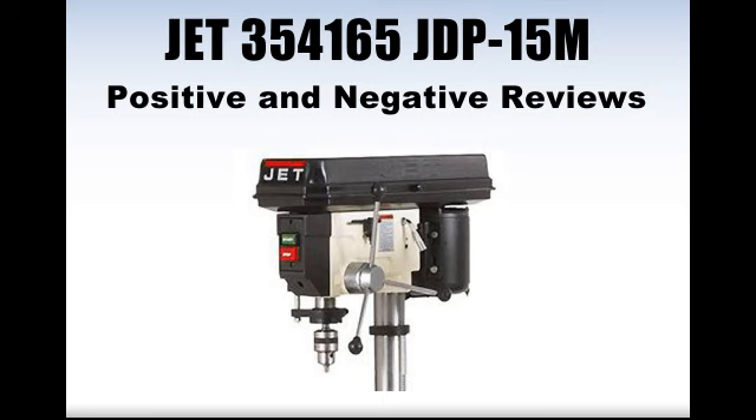Other reviewers struggled with the product assembly and with understanding the user manual. Some other customers have described problems with using the adjustable handle of the table for this drill, seeing it as too short. These users also described the whole machine as too big and heavy to use easily in some cases.